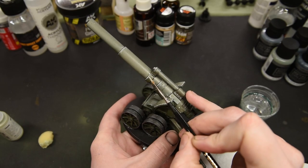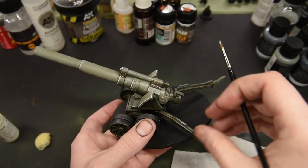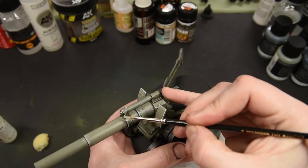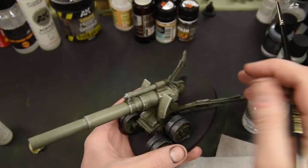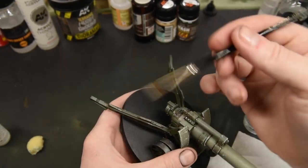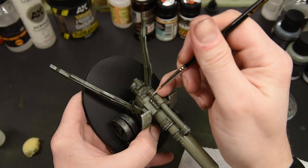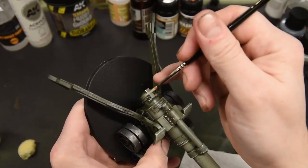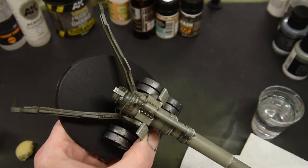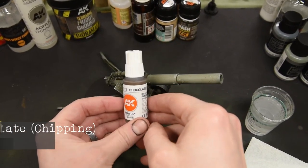Contrary to popular belief, when edge highlighting you don't need the smallest brush — as long as it has a fine tip, any brush can be used. I prefer a slightly larger brush because it holds more paint and moisture, so I'm not constantly going back to my wet palette. That means less time going back and forth, and I can keep creating smooth, nice lines around the model.